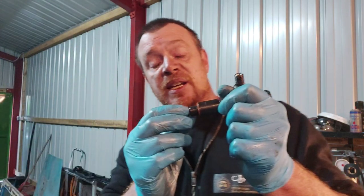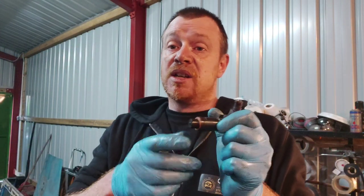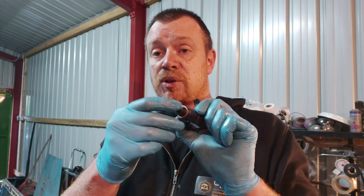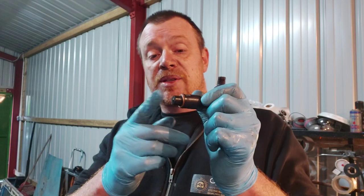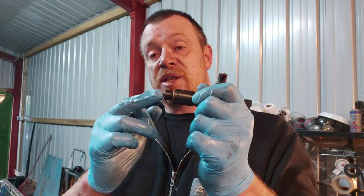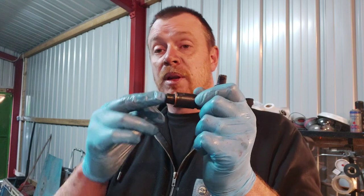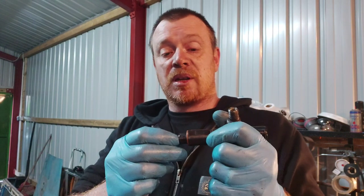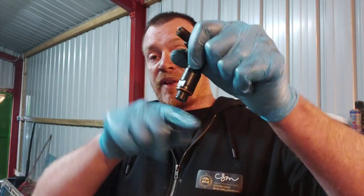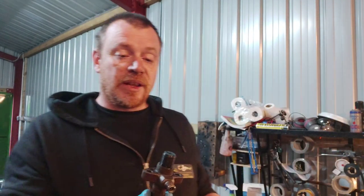What tends to happen is you can get carbon build-up in there. Sometimes running over it with a wire wheel or wire brush can clean it off. You can get carbon build-up inside which jams the nozzle open, so it constantly drips and squirts out at various different angles, and so it doesn't atomise properly.